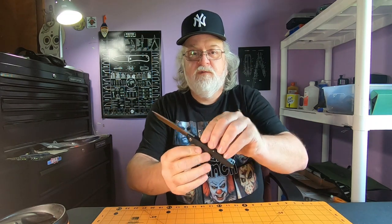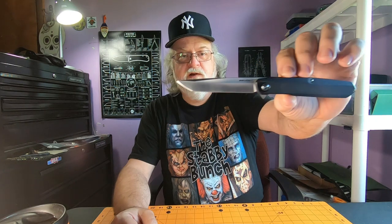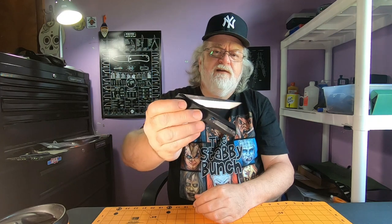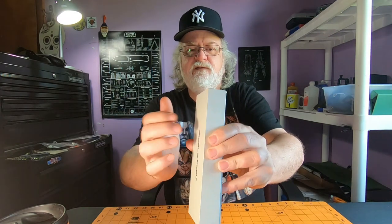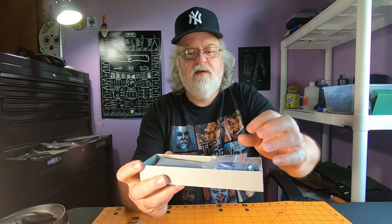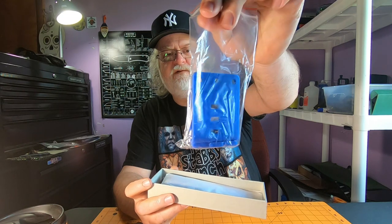The only other Real Steel I have is the Key Five Metamorph — that was a deal exclusive. It's a tanto blade, back flipper instead of front flipper. Check the action out, it just floats down. Real Steel has a pretty nice box.